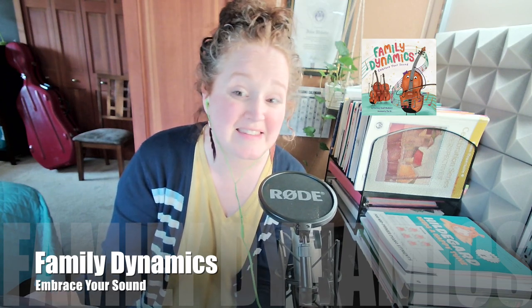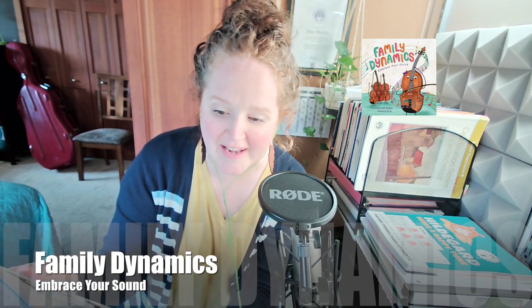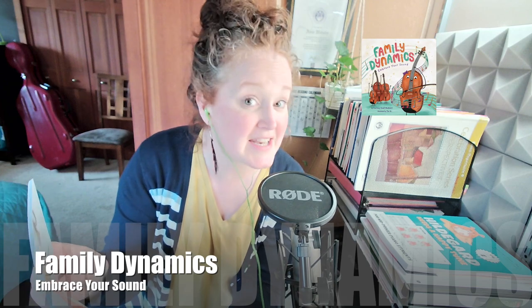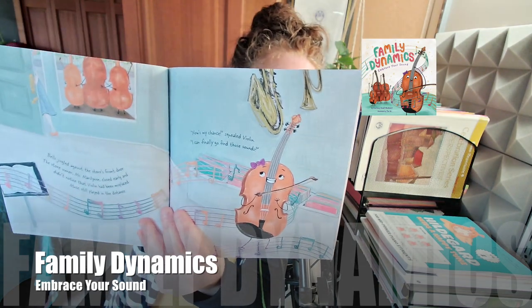'Every day, Violin heard enchanting music coming from other parts of the store. But no matter what she tried, she couldn't make the same incredible sounds. One day, a little girl picked Violin up and didn't put her back.' I'm fond of this little curly red-headed girl picking up this instrument — I don't know why that would be. 'Bells jingled against the store's front door. The store owner, Ms. Mary Lynn, closed early and didn't notice the violin had been misplaced. Music still played in the distance. Now's my chance, squealed Violin — and I can finally go and find those sounds.'